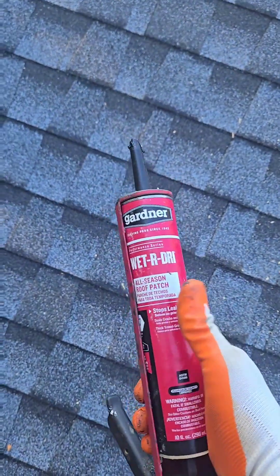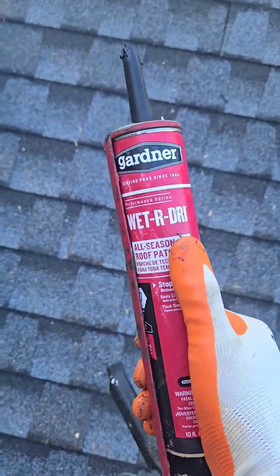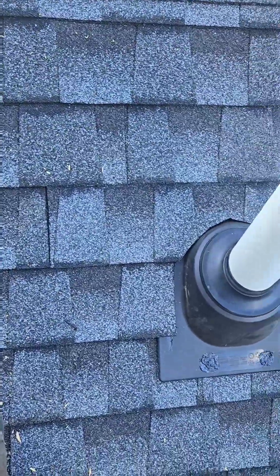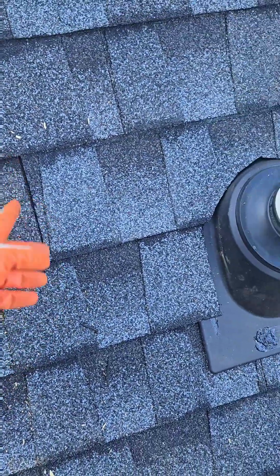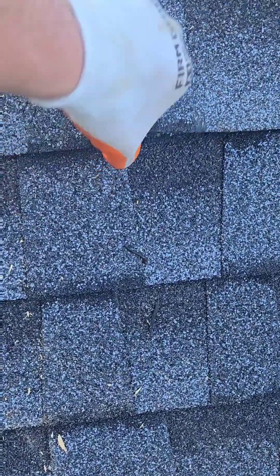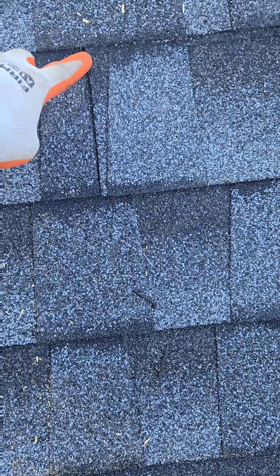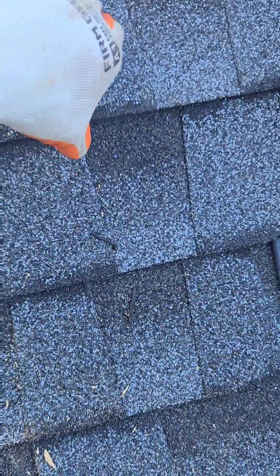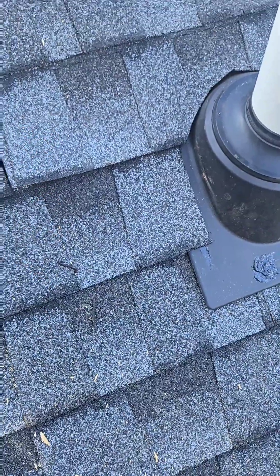One other thing I forgot to mention — the roof cement is going to be in the roofing section at Home Depot or Lowe's. This is like $3 for a tube. On this other one over here, I had to put in another piece of shingle, so I cut it here, which means now I've got a nail pretty close to this keyway. Water gets into the keyway and starts to run in either direction, and if it hits that nail, that's a leak. So I'm going to cover that with some roof cement, and that will fix that. Keep that roof cement handy for other things as well.